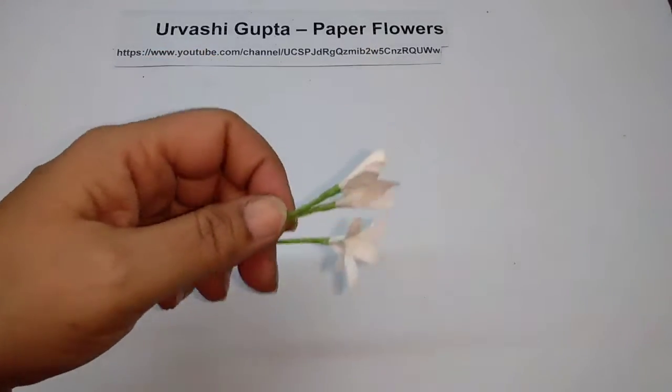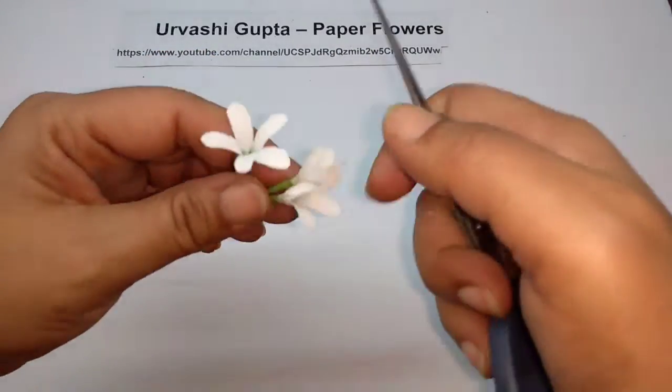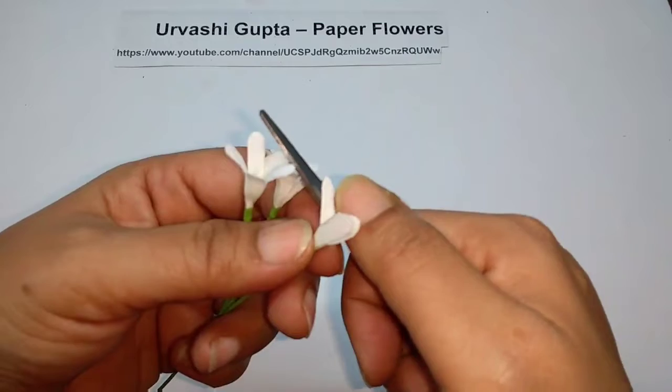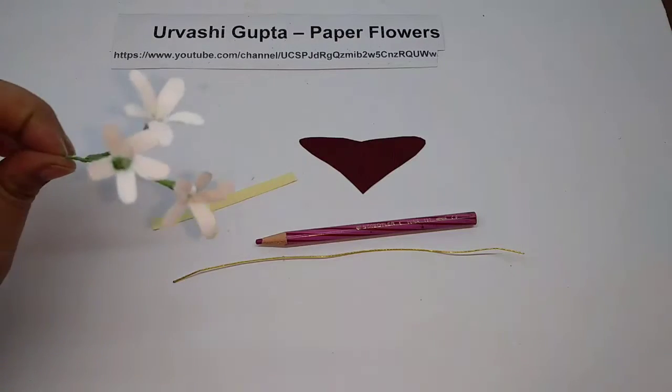Now just open the petals. Take each petal and open it. So this is how the flowers would look.